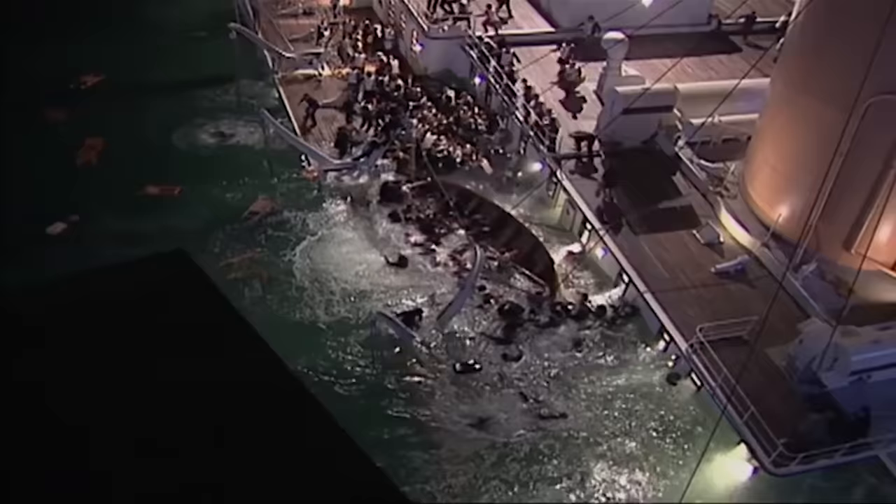That right there is a full-size set that they're sinking into the tank. This is inspiring watching this.